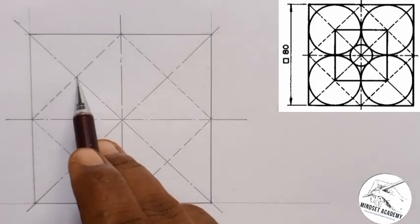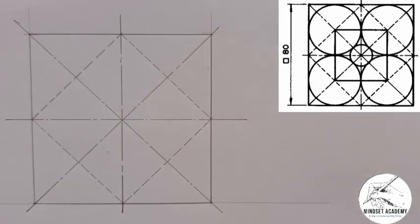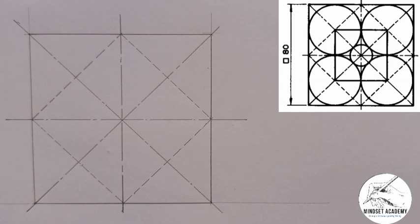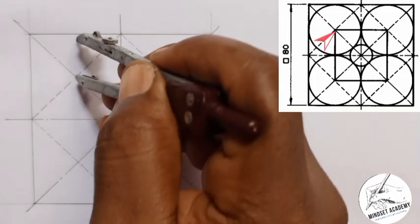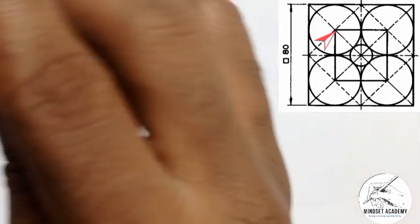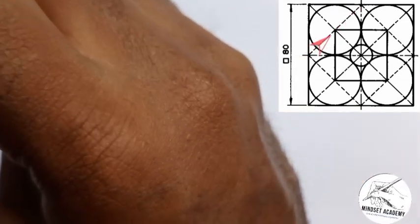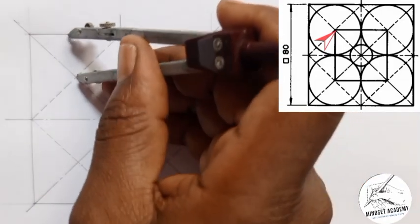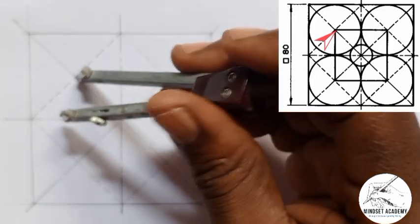Now, where the center lines and the hidden lines intersect forms the center of each of the four circles you see. So this is center one, two, three and four. I'm going to take my compass and place it at each center, with reference to the sides of the square, and draw my shape.